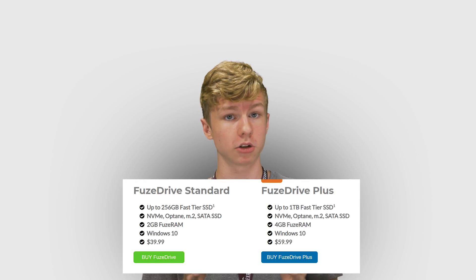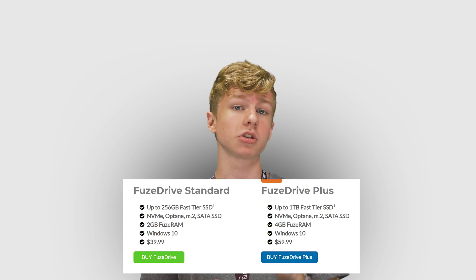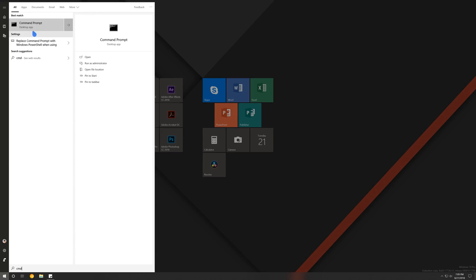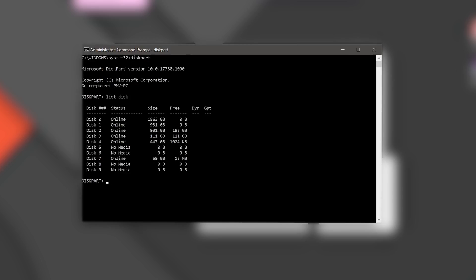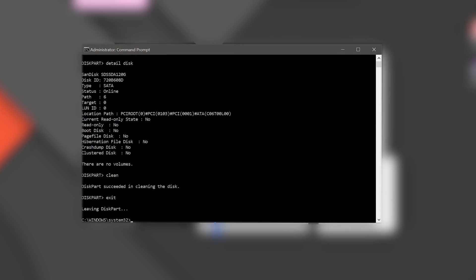Pricing starts at $40 for the standard version, which gets you up to a 250GB SSD, and $60 for the premium version, which gets you up to a terabyte SSD. In this video I'll be using the premium version since that's the license that I was given by Enmodus, but the steps will be identical between the two. An important thing to note before we begin: if you are using a drive that was previously used in a FuseDrive VSSD, you will need to use Diskpart to do a full format of the drive. Once you do that, don't forget to restart your PC before doing anything else, or it won't work.